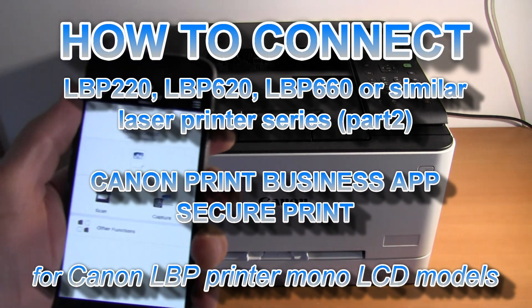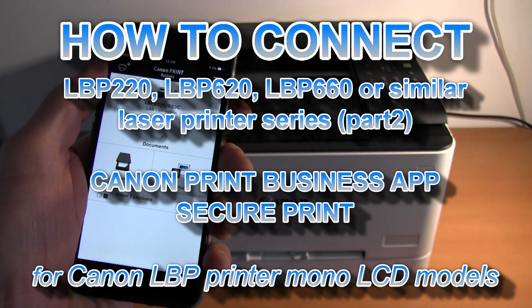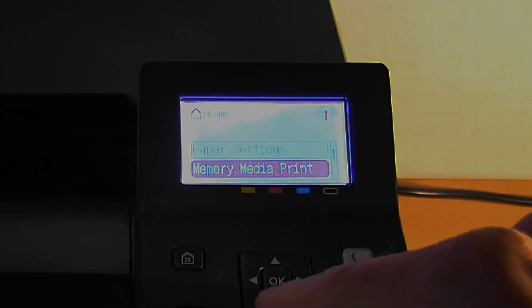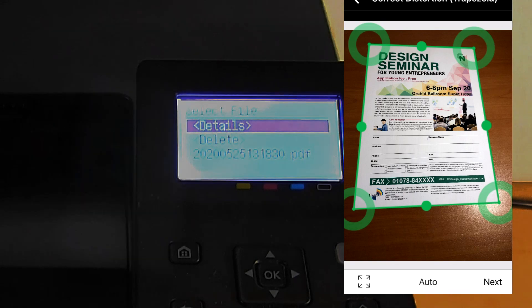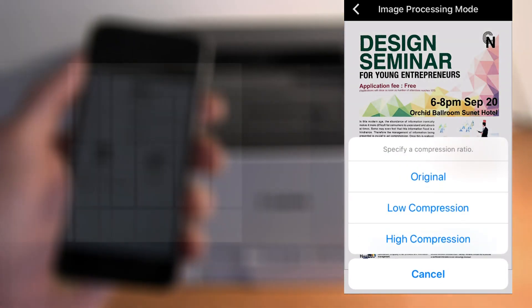Hello! In this video I will show you how to use the Canon LBP printer with the mobile app, secure printing, and how to capture and copy the document using the printer only via the mobile app.